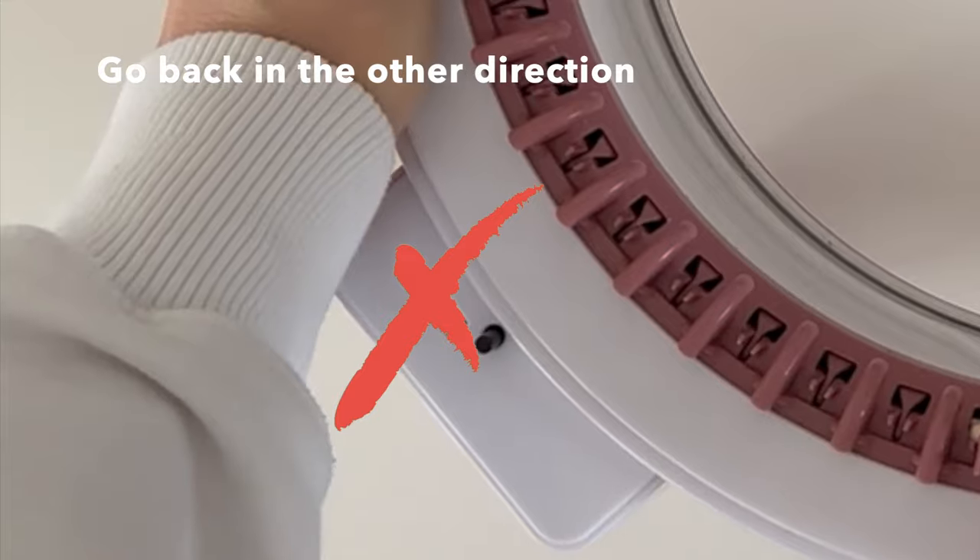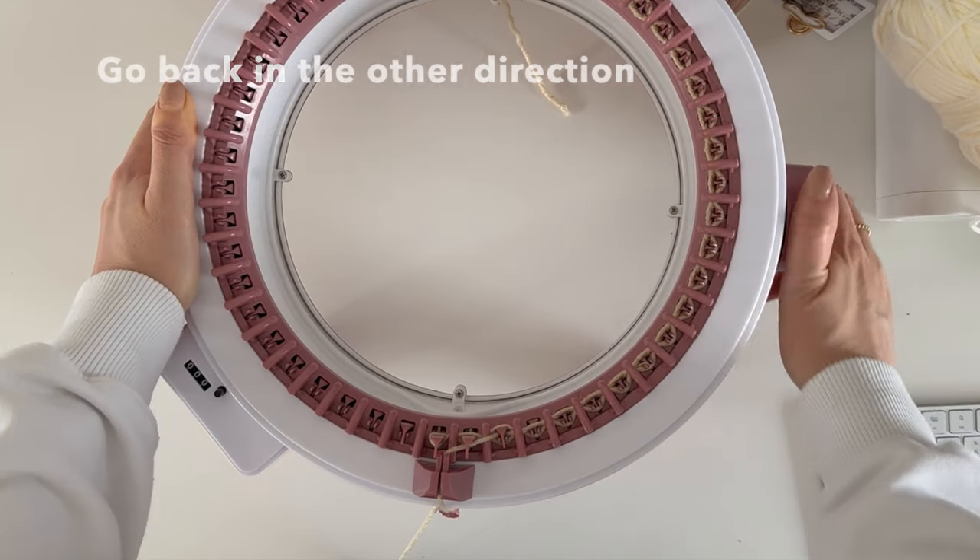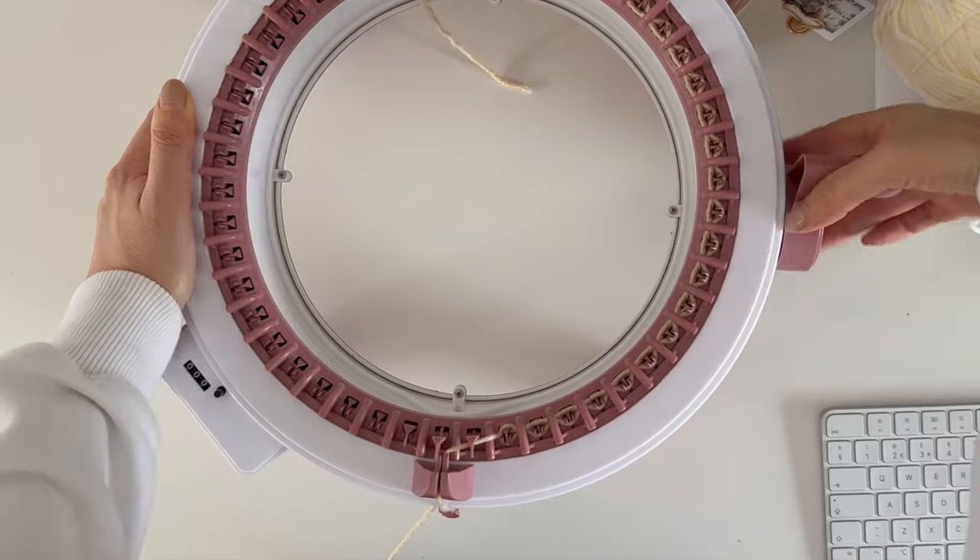The panel setting does not have a row counter so you do have to count them yourself. Just make sure you've got a little bit of waste yarn on there.